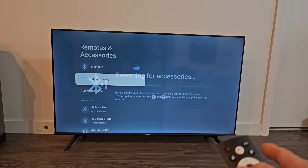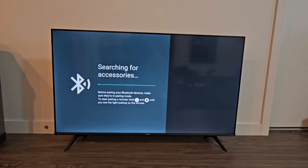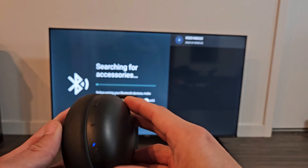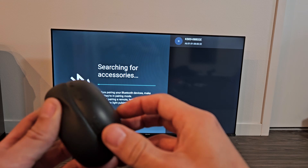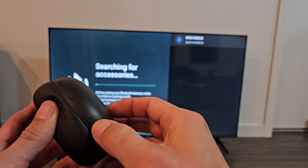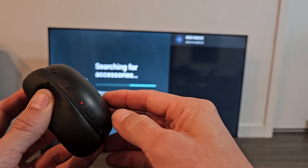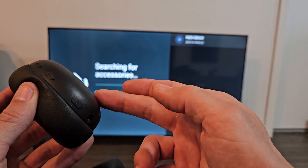Now click OK on the remote and now it's searching for devices that are in pairing mode nearby. So we need to hurry up and put these headphones into pairing mode. These are currently on, so let me turn these off first. Now these are currently off.